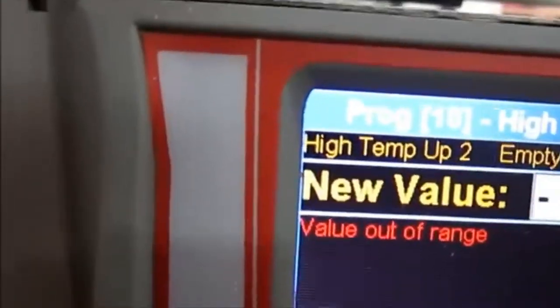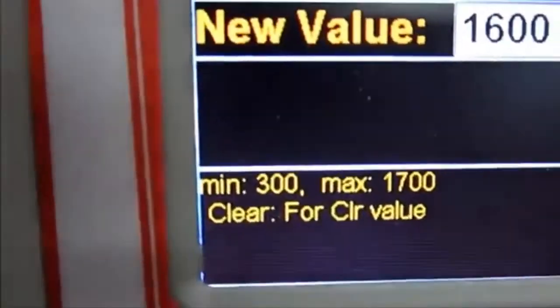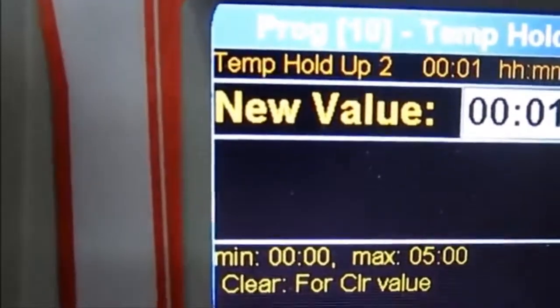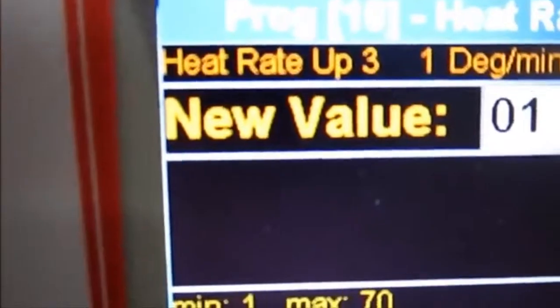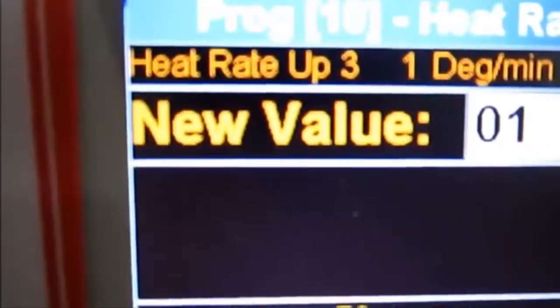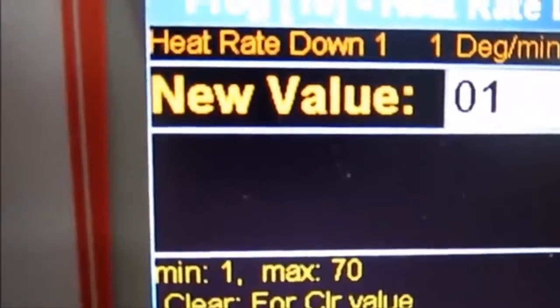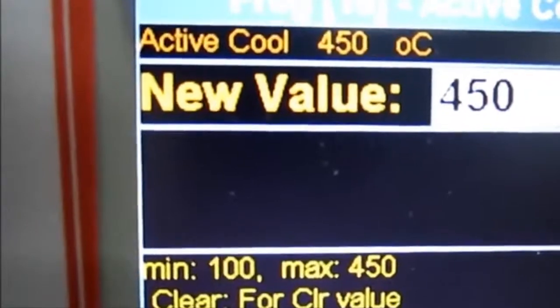While you program these three parameters, you can add an additional step each time you want by pressing the Step button. From the hold time, pressing Step will take you to heat rate number three, and so on. This works the same way for the cooling phase as well.